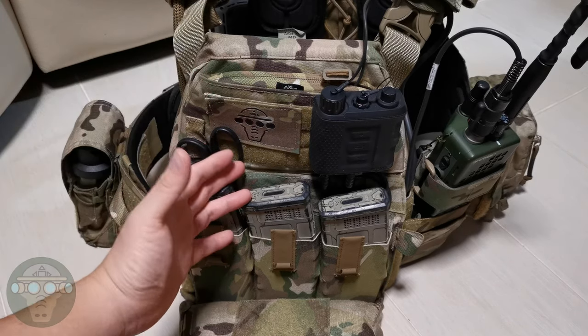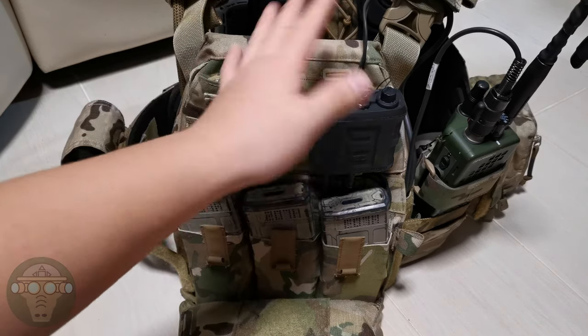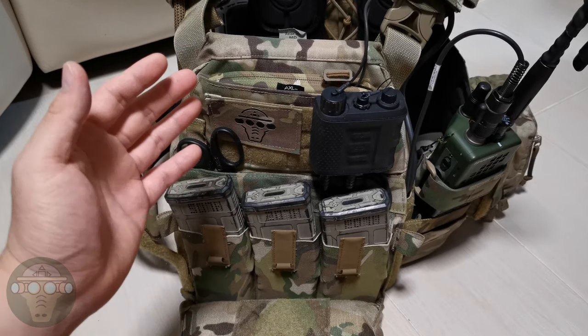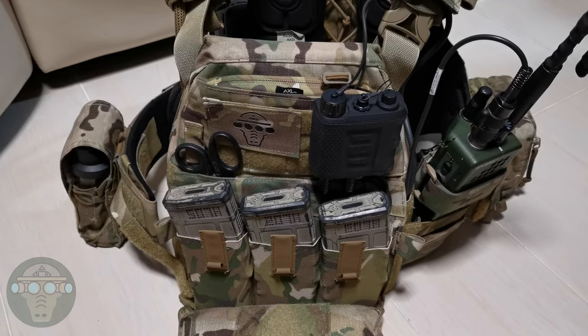So that's my AVS setup for Airsoft. Let me know in the comments about your own setup, whether you think I've overdone some parts, or if you have any recommendations on adding or removing any attachments. Stay safe and I'll see you next time.